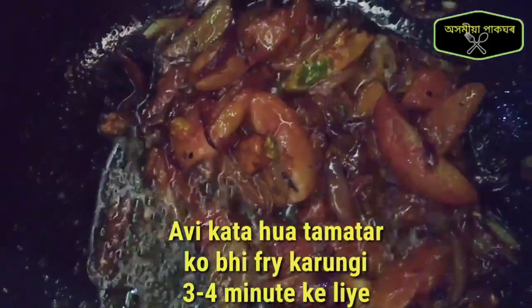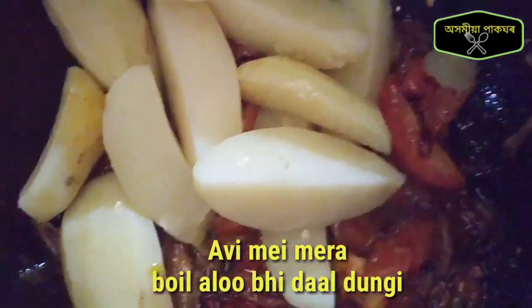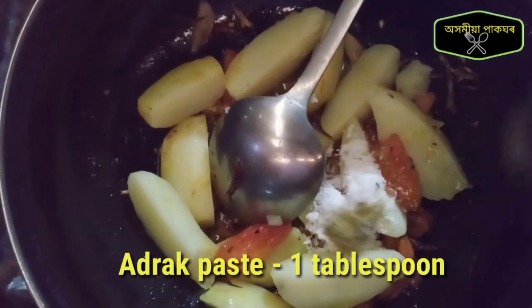I want to put the egg on the oil, and I'll cook the egg. There is an egg.